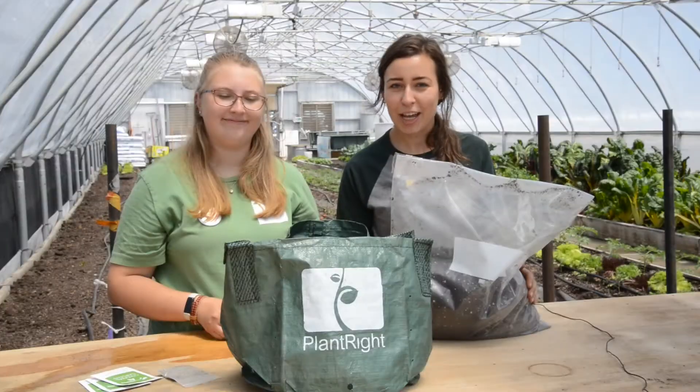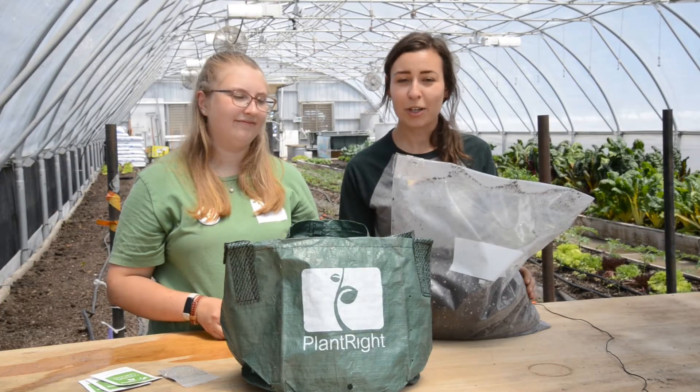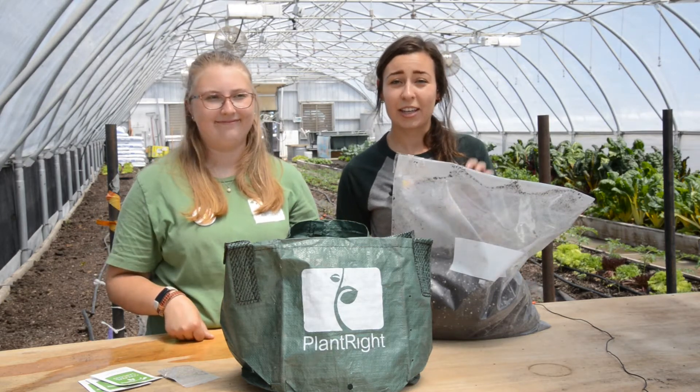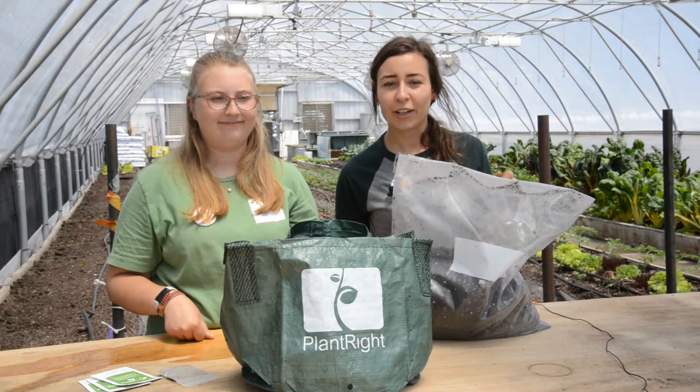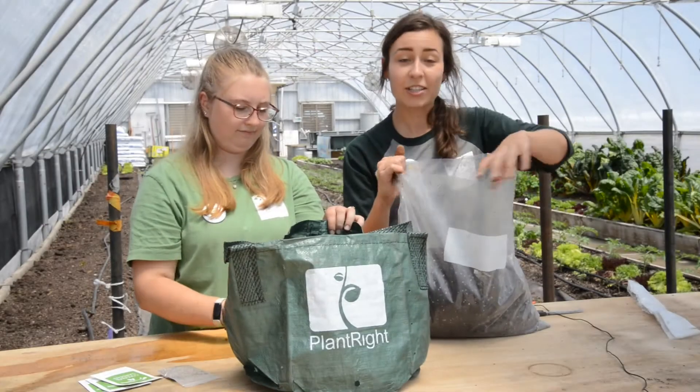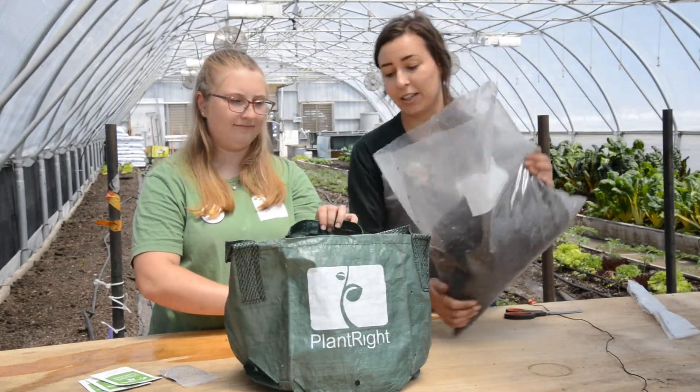The first step is going to be dumping your bag of soil into your PlantRight package. You might need some scissors to get this bag open, so go ahead and grab an adult and we'll get it cut open. There should be just enough soil that you can dump the whole bag in here.